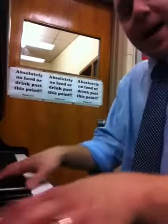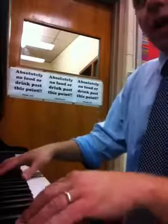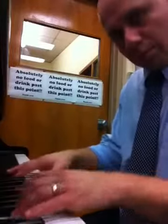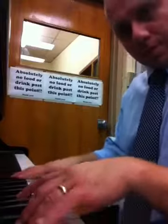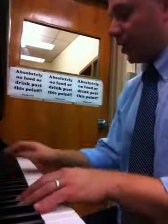Once again back to line one, line one, line two, line three, line four, line five, line six, and we end.